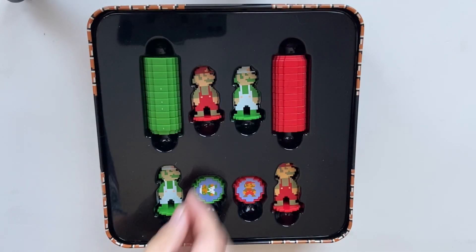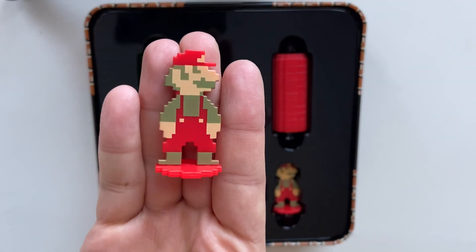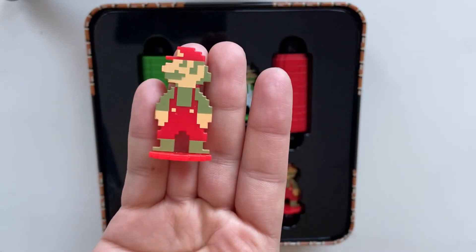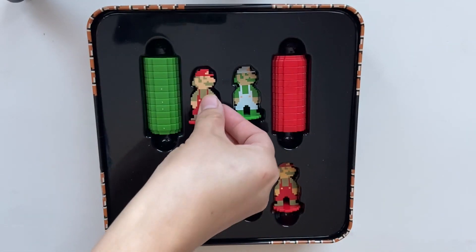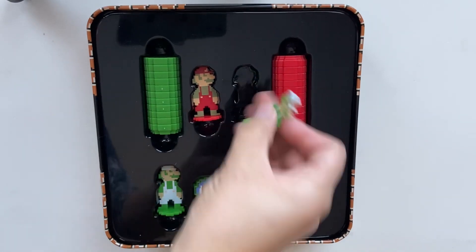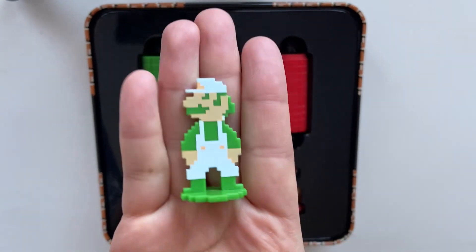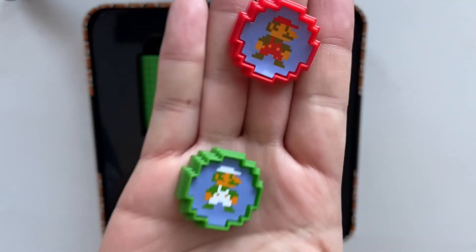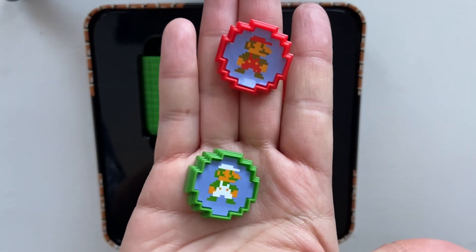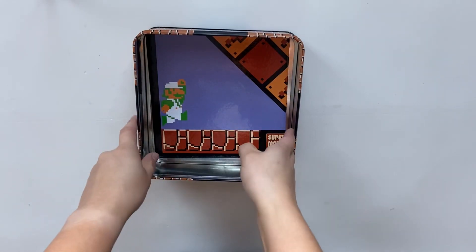The characters are 8-bit style, which I really love. These figures are the kings for the Checkers game. You get to pick if you want to be Mario or Luigi. I would probably pick Luigi because I really like the green. And then here are the rest of the pieces, both for Checkers and Tic-Tac-Toe.